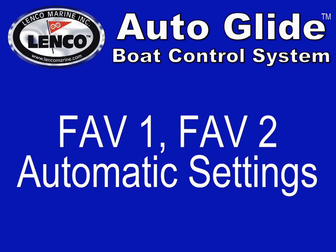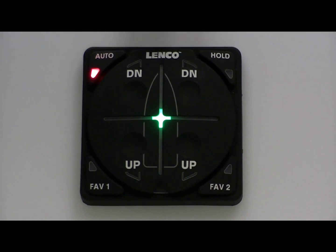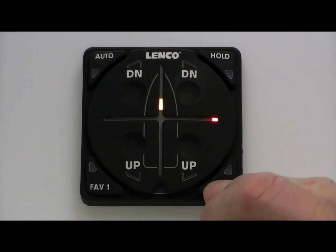Setting the Fave 1 and Fave 2 Auto Position. To save an alternate home roll and home pitch position, you must place the Autoglide in manual mode by pressing any of the four up and down buttons. Once in manual mode, you can begin changing the position of the boat manually.